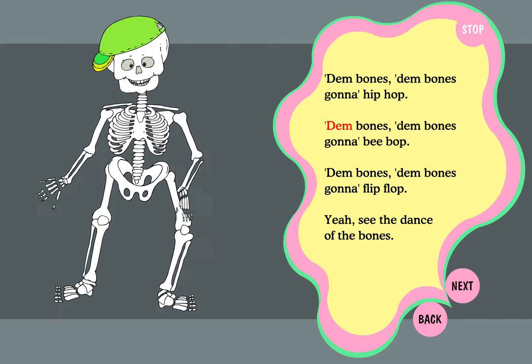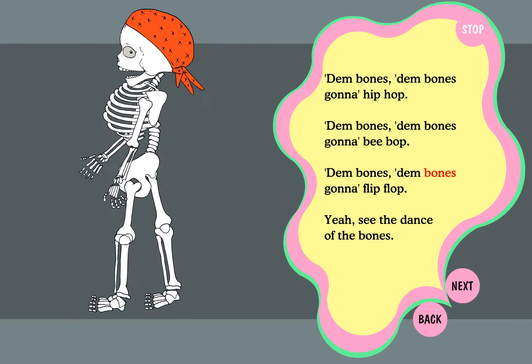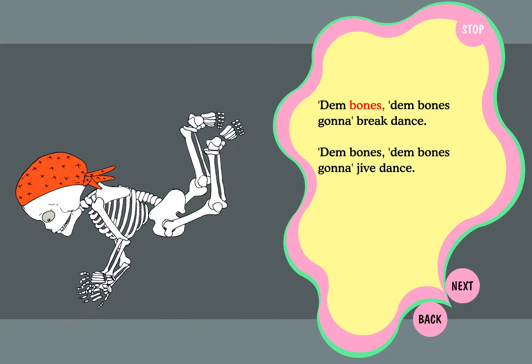dim bones, gonna hip hop. Dim bones, dim bones, gonna beep bop. Dim bones, dim bones, gonna flip flop. You'll see the dance of the bones. Dim bones,